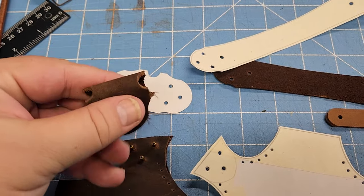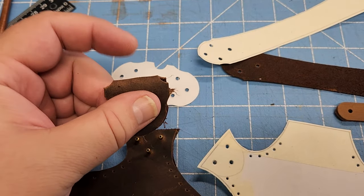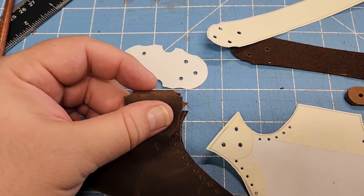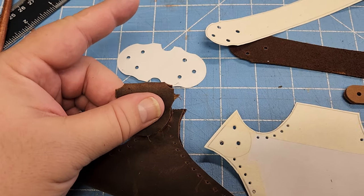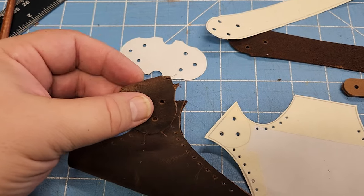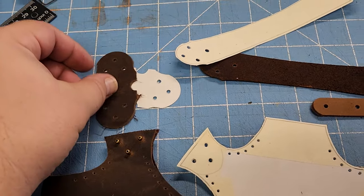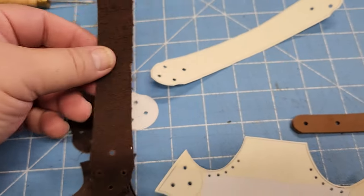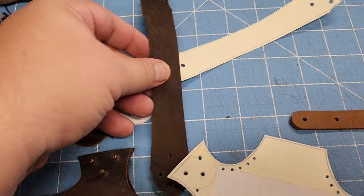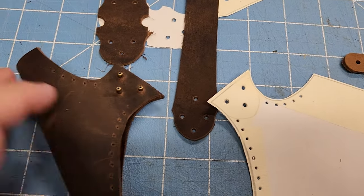The other option is this one here — attach it with these rivets and put a d-ring right here, then you can use some type of clasp to go from here to the belt if the belt already has a d-ring. So I just wanted to show a couple of different options: d-ring or belt loop.